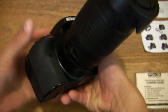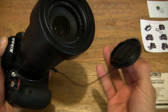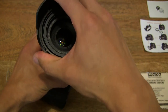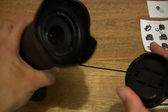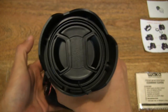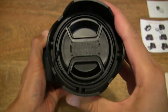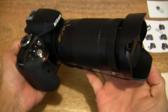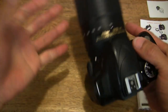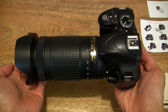Now popping the lens off and turning it into the standard position — testing the lens cap back on. You can see it works just brilliantly with a nice snug fitment right there on the Nikon D3300 DSLR camera with the Nikkor 70 to 300 millimeter VR lens.